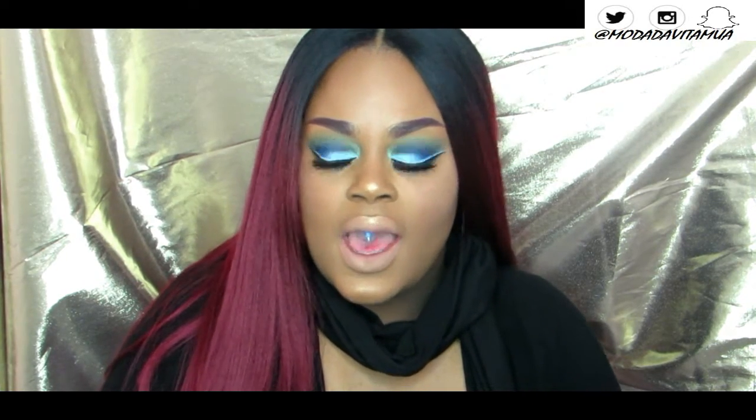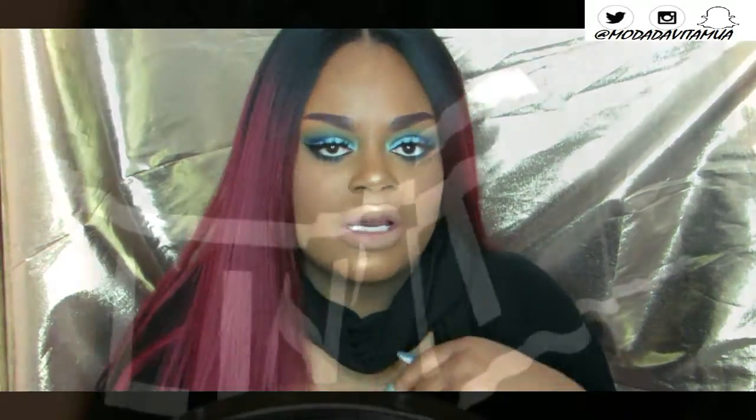I hope you guys enjoy this — that's pretty much it. If you would like to see how I got this look, please continue watching and I'll see you guys in my next one!